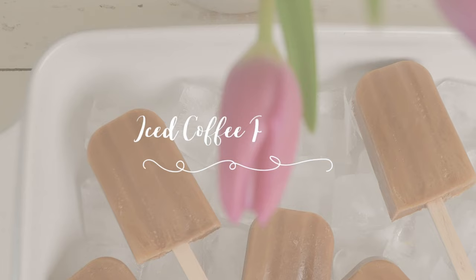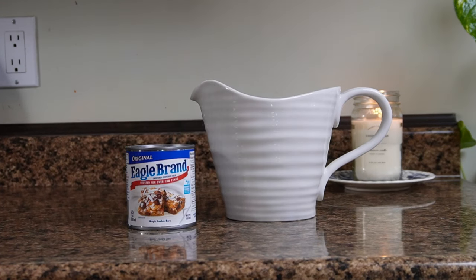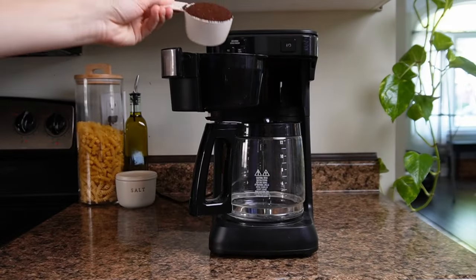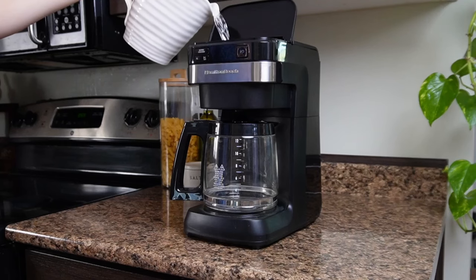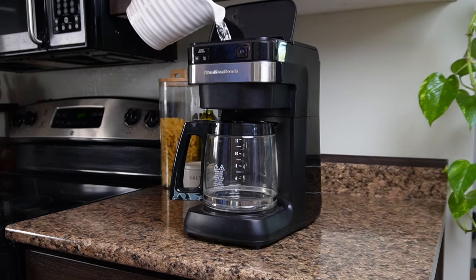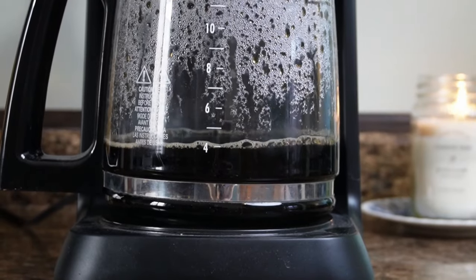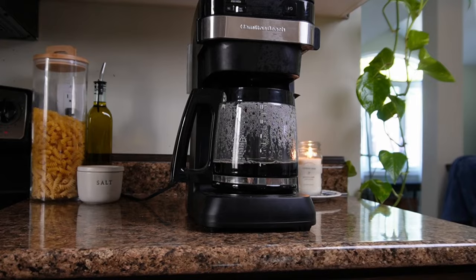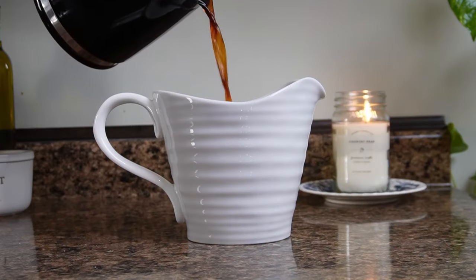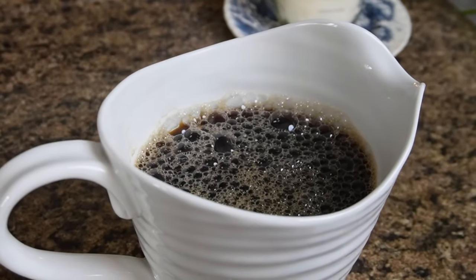This next recipe is an extra fun one — cold brew popsicles. You just need cold brew coffee (I'm making my own but you can use store-bought), sweetened condensed milk, and a popsicle mold — I can link the one I'm using. To make your cold brew, use about half a cup to three-quarters of a cup of ground coffee with four cups of water. Once it's brewed, add half a cup of sweetened condensed milk and give it a really good stir. Then put this in the fridge for a few hours to chill.